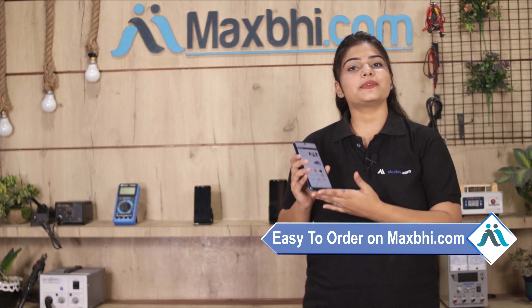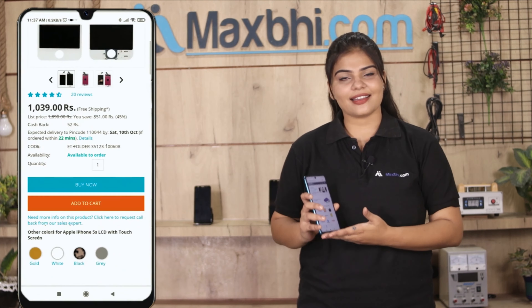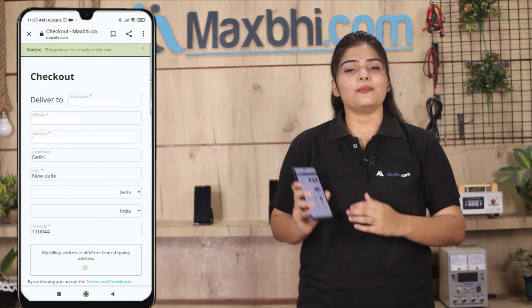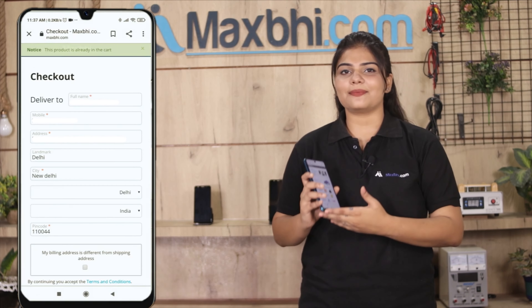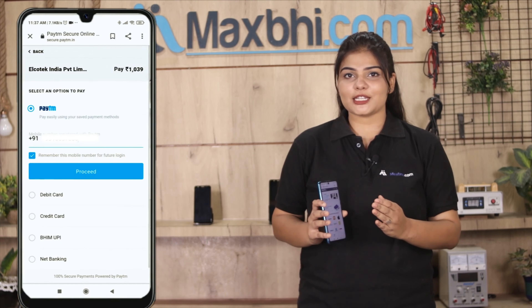Ordering on MaxBee.com is very easy and simple. Visit our website MaxBee.com, go to the product page, click on Buy Now, enter your name, mobile number, and address, then click on Order.